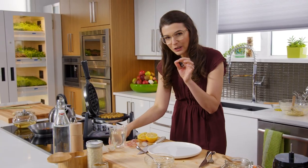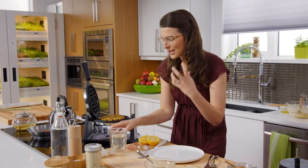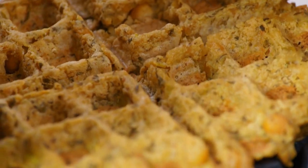Golden brown — a little crispy, but it's gonna be really soft and delicious inside.